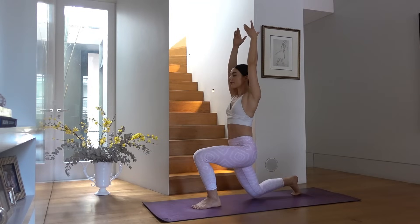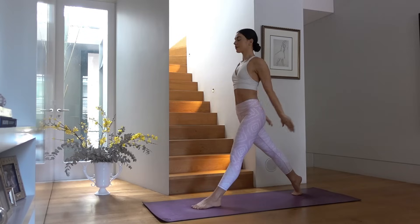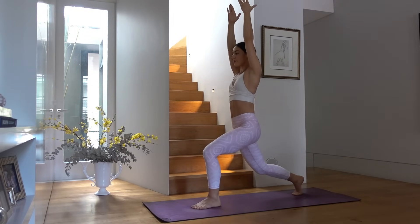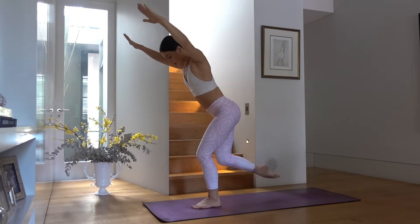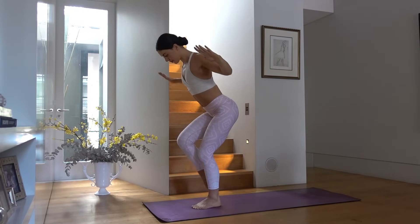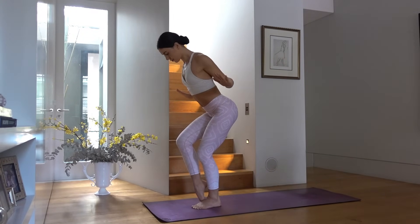Last one — let's hold low in our lunge and go back to those little pulses. Pulse down and down, keeping your spine super straight. Three, two, and one. Let's extend our back leg, hinge forward from our hips, and tap your right foot in and back. Exhale as you tap the foot in, inhale as you tap it back, elbows pull wide into your waistline. Spine nice and straight, abs pulled in.